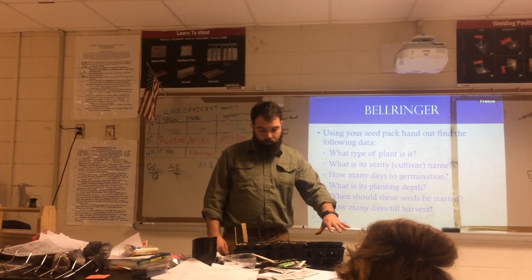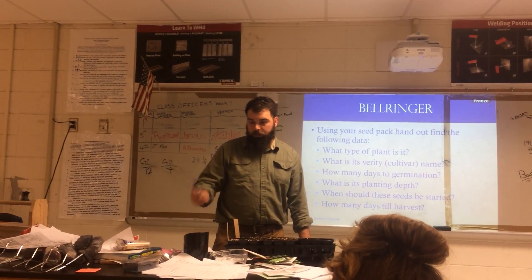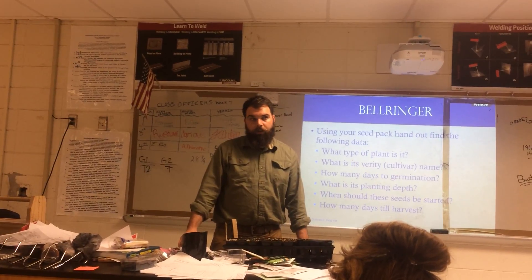I'm going to put this stick in this six-pack because all the plants in it are the same — I only need one stick per six-pack. Each one of you is going to have your six sticks. Before we go out there, go ahead and fill out your information on your sticks as to what you're going to be planting. Everybody clear on that? Any questions?